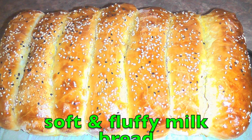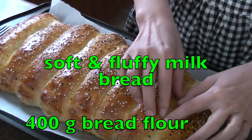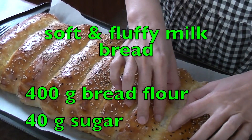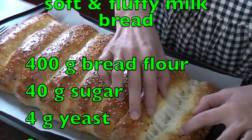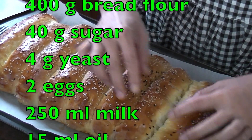Hello everyone, today I will share the easiest way to make super soft and fluffy bread. Don't you believe such a fluffy bread like this?